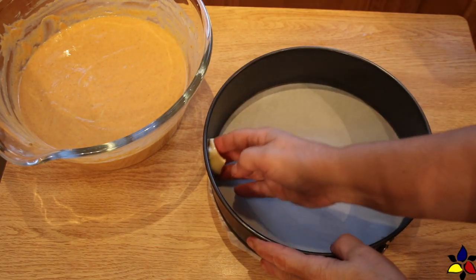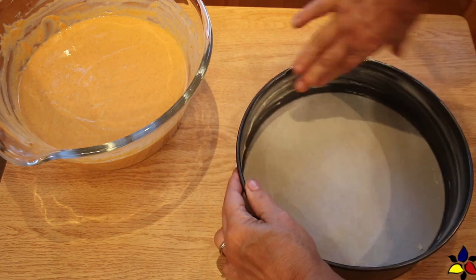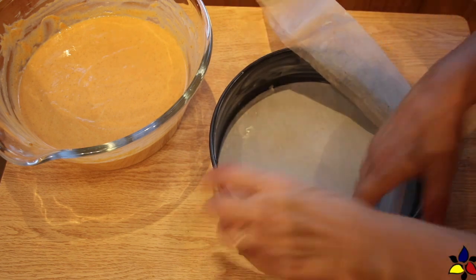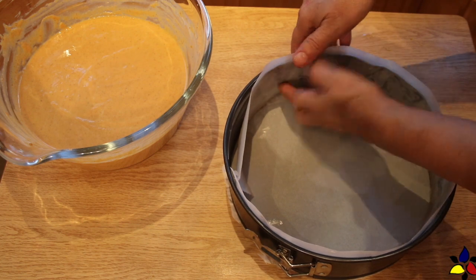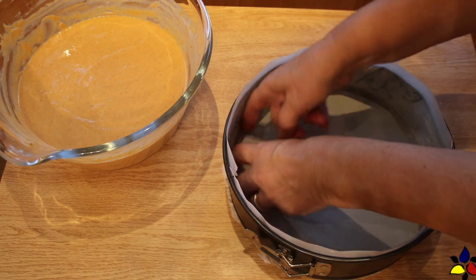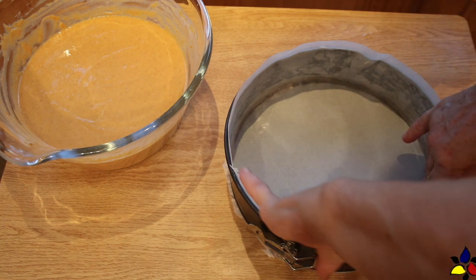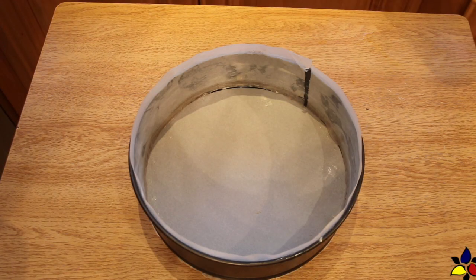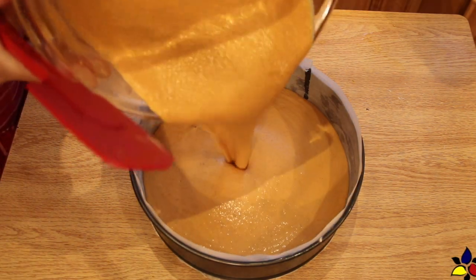The pan I prefer to use is a 24-centimeter or nine-and-a-half-inch springform pan that I have pre-lined both the bottom and the side with parchment. To help the side parchment stay in place as I pour in the batter, I grease the sides of the pan with butter or coconut oil, and then place the parchment. Now the parchment stays in place, making it much easier to pour the pumpkin filling into the pie pan.